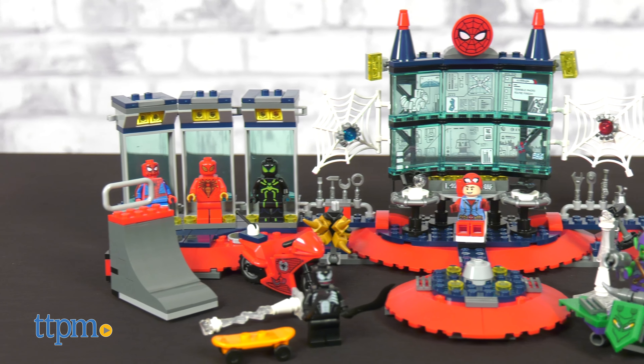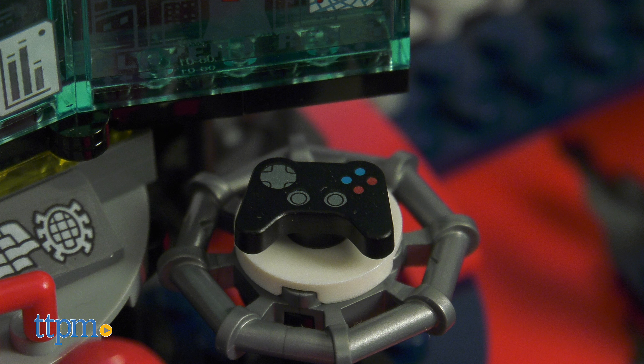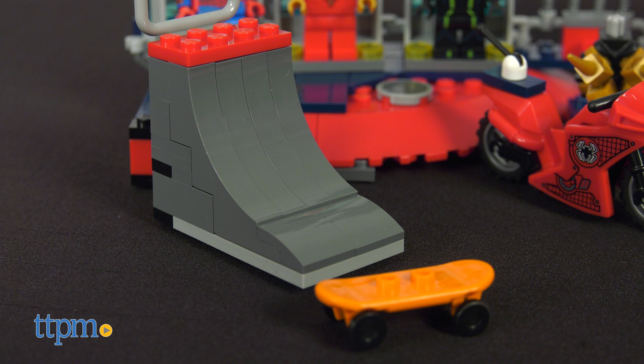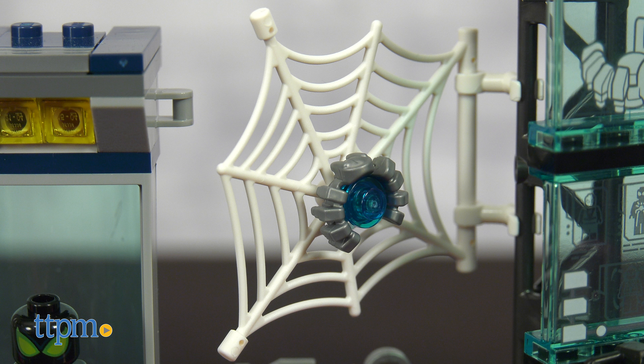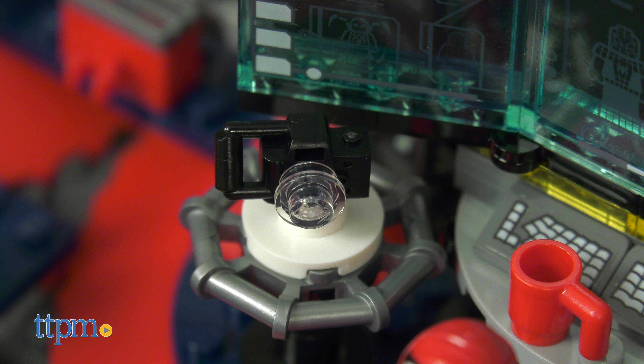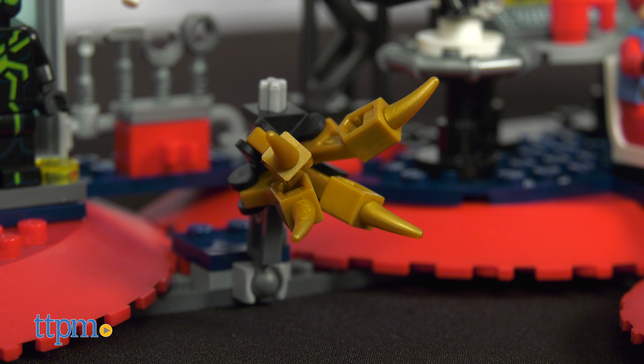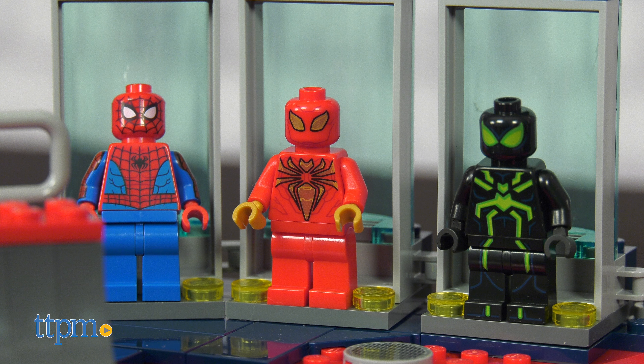First off, let's take a look at this headquarters slash teenager's room. It's got a computer, a PlayStation, and a skateboard with ramp. But along with its spiderweb details, this place also houses Peter Parker's camera, training equipment, motorbike, iron spider armor, ultimate Spider-Man suit, and jail.